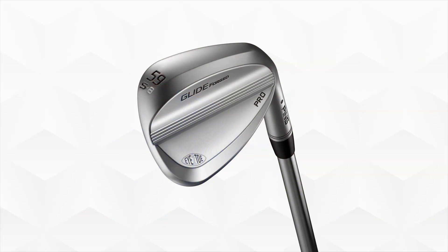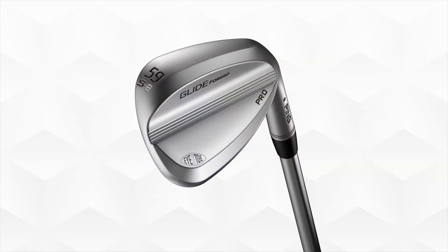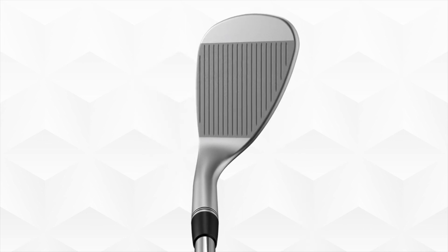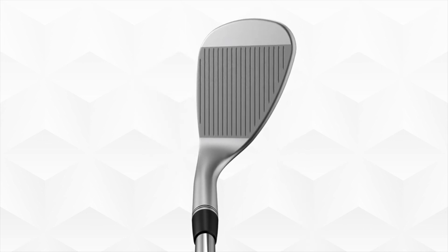We have some special editions within the GlideForge Pro — one is the 59s i2 toe. We worked on a high toe profile built upon the i2 iconic shaping with more traditional hosel shaping and sole design. It plays more like an S grind in style, but with that high toe profile it has a lot of appeal for golfers looking for that face shape.